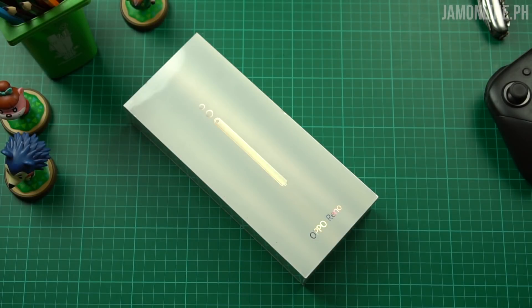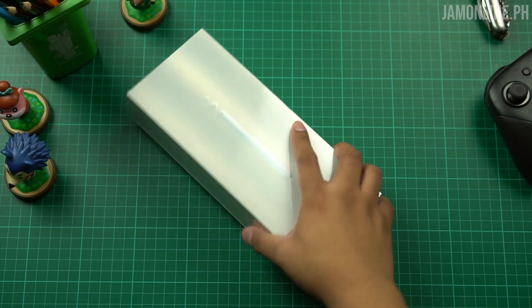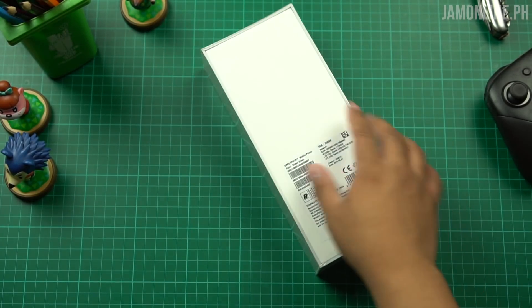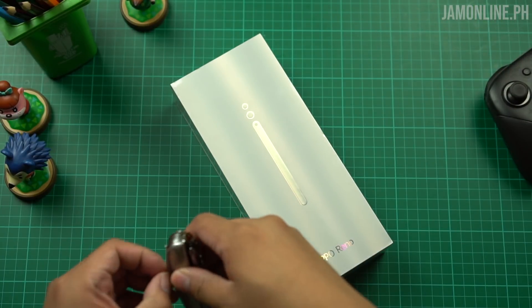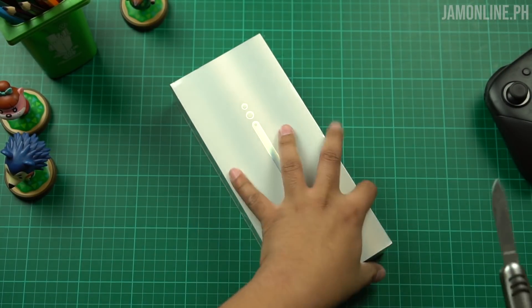You're looking at the box of the OPPO Reno. This smartphone comes with a dual-lens camera compared to the OPPO Reno 10x which has a triple-lens camera, and this one only packs a Snapdragon 710 processor. The box looks a bit odd — it's very tall. So let's unbox this smartphone.